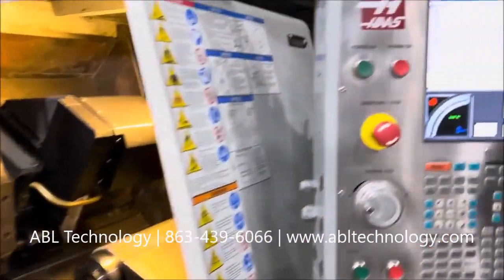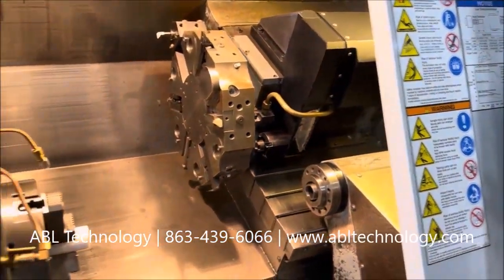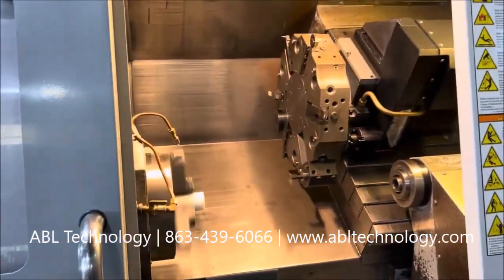Brad here has a program that we are going to run through. I'm going to start with the main spindle at 450 RPM, and you can also tool change at the same time.